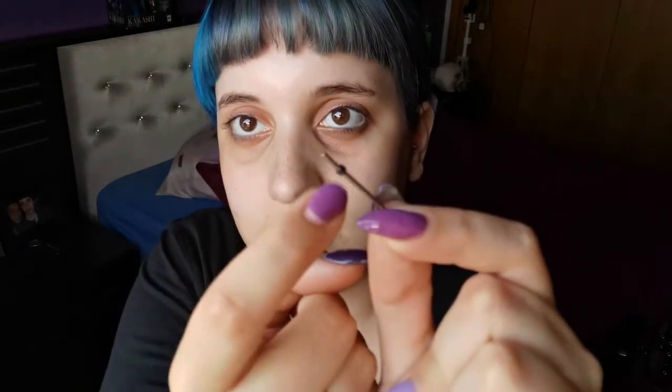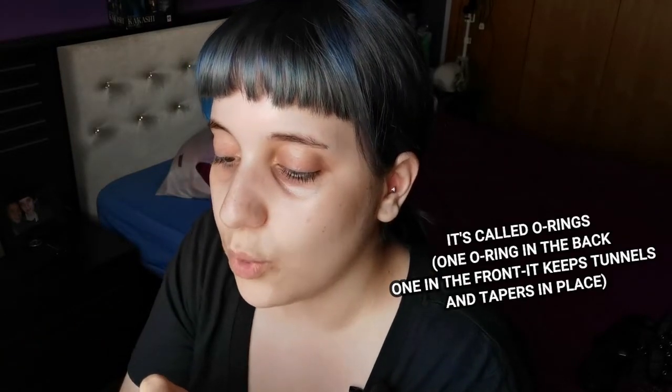I'm gonna start with the smallest size — look at it, it's so cute and so small. I'm going to disinfect it by rubbing it in my hand. When I received these tapers, I noticed they come with these little bands, and I searched online — they're basically to hold the tapers in place, because you're gonna put lubricant on your ear and the taper, so the bands stop them from moving.